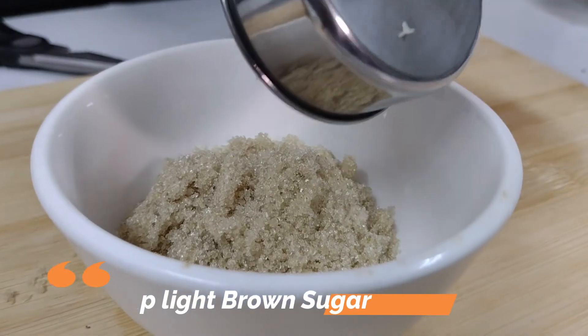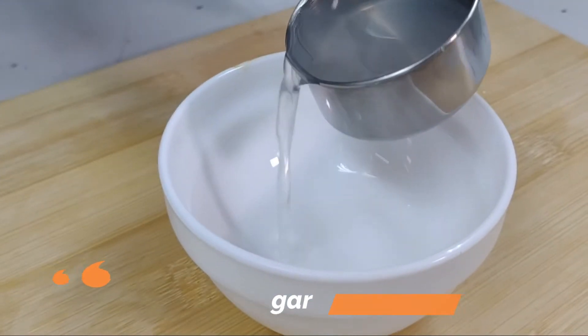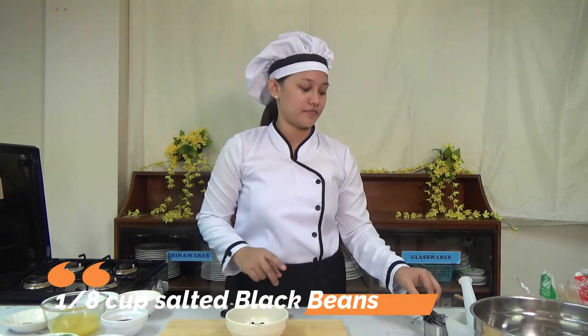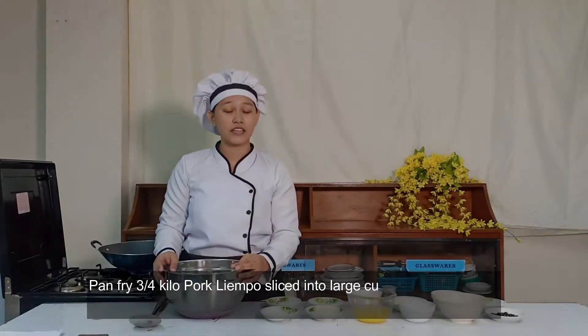We also need 1/4 cup of vinegar, 2 pieces of dried bay leaves, 1/4 cup of salted black beans, and lastly, 1 cup of water.